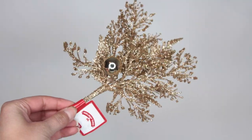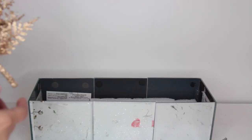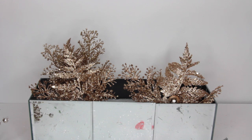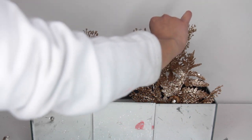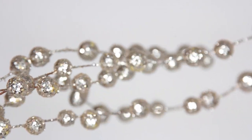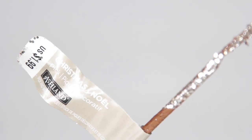Now the fun part — decorating the inside. I'm using some picks that I got at Walmart because they're 98 cents, really pretty, and I can't get something like this at Dollar Tree. These gold ones were 98 cents and I placed two of them front and back inside the box. Dollar Tree is not always the best price — sometimes you can find equal or better value at other stores, and Walmart is where you'll run into this the most.